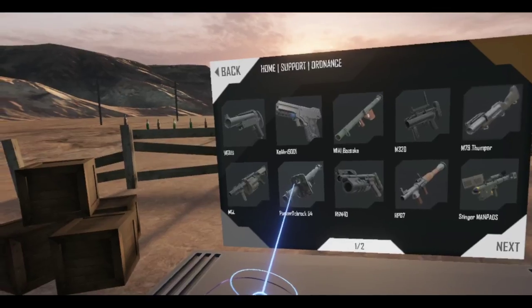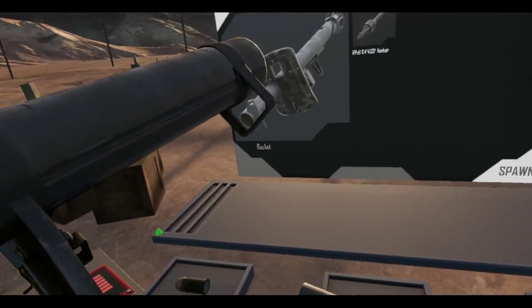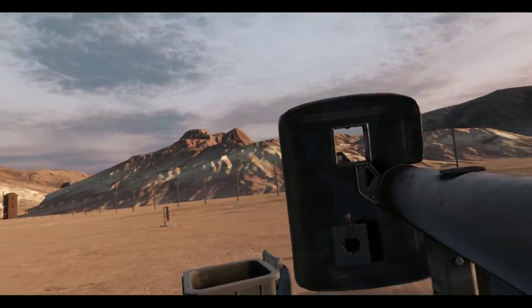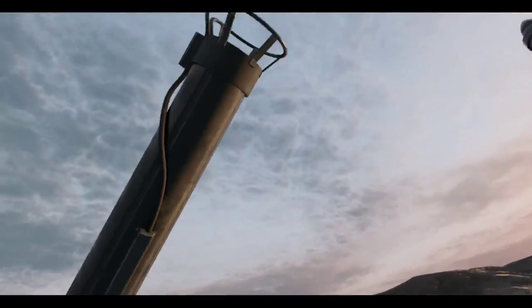The MGL — I know you can customize that, I'll save it for later. The Panzerschreck — again, cool little rocket launcher but it's built for right-handed people, so not really that great for me.